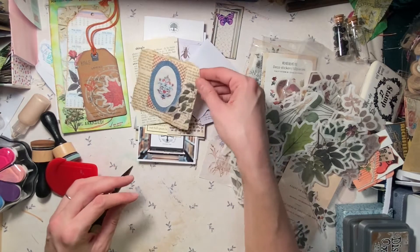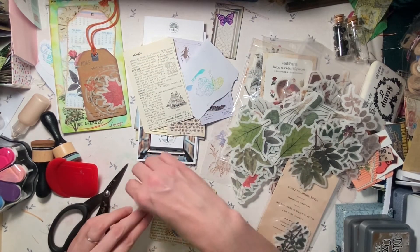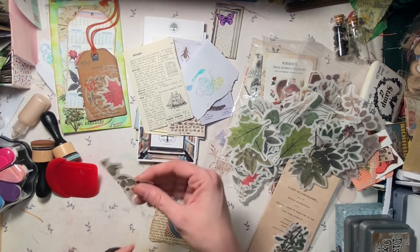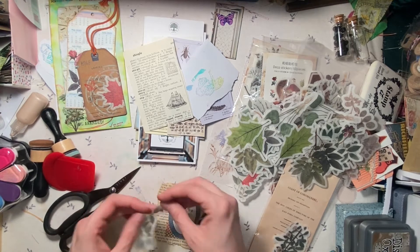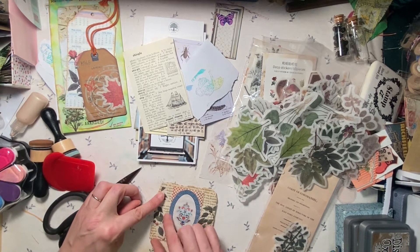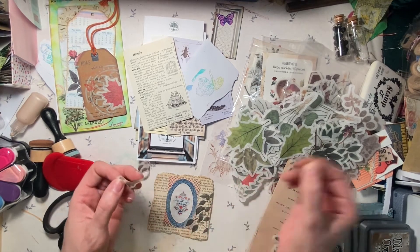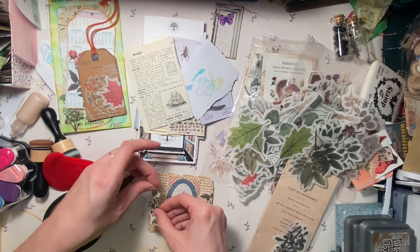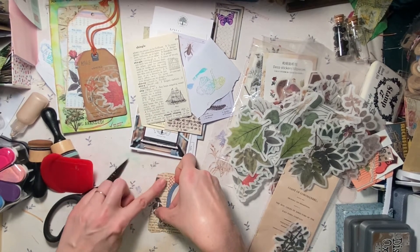These washi tape stickers came with a little burnish tool, but I might have misplaced it. There's another one — and actually, where's the other side? We could potentially put this on that side and it'll be more symmetrical. Spontaneous creativity right here.